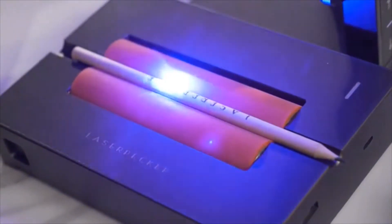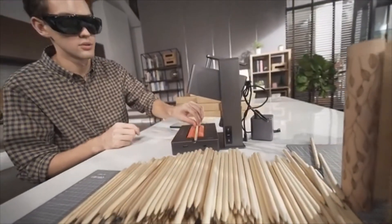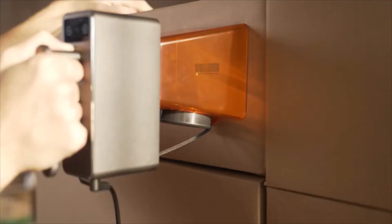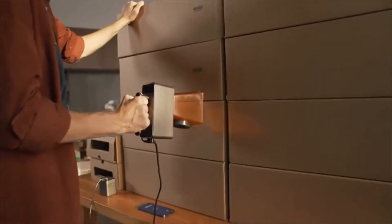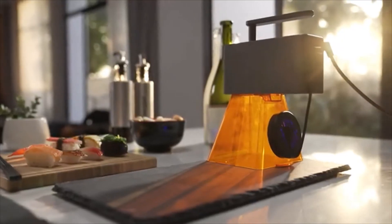Whether you need to engrave 1 or 100 products, Laserpecker Pro will engrave at an amazing speed. Laserpecker Pro also has the highest level of security protection.